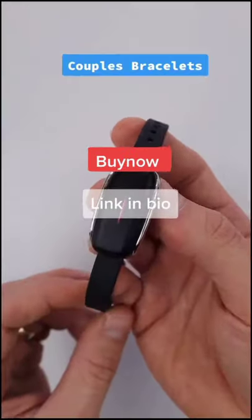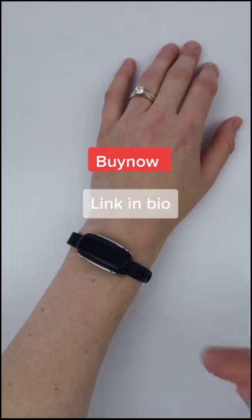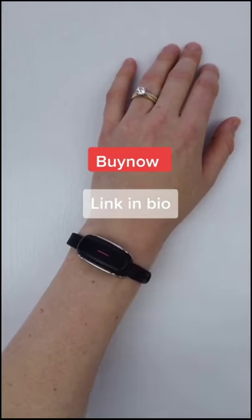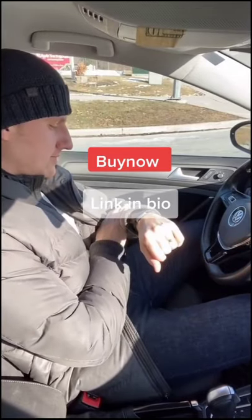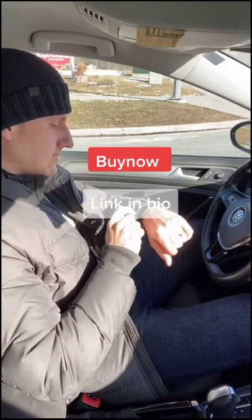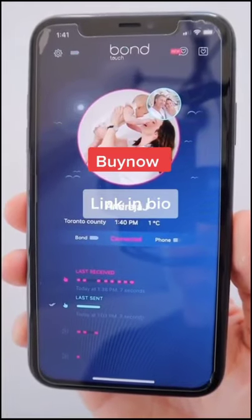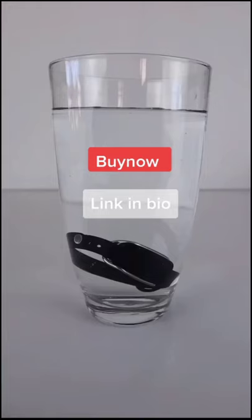Bond Touch bracelets allow you to always stay in touch with your significant other, no matter where in the world you are. Whenever you think of your loved one, send a touch and your partner's bracelet will gently vibrate and light up in the color of your choice. You can get creative and make your own codes — three quick touches could mean 'I love you.' It also notifies you of your partner's location, local weather, and it's waterproof up to one meter.